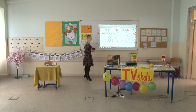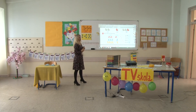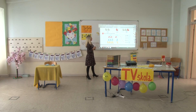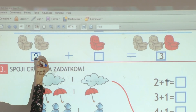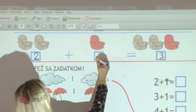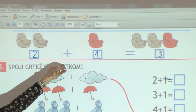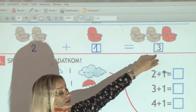Nakon sporta, vrijeme je da malo odmorimo. Zato su nam tu fotelje. Koliko imamo sivih fotelja? Tako je, dvije. U drugom kraju sobe je jedna crvena. Odlično. Dva plus jedan je ukupno tri.